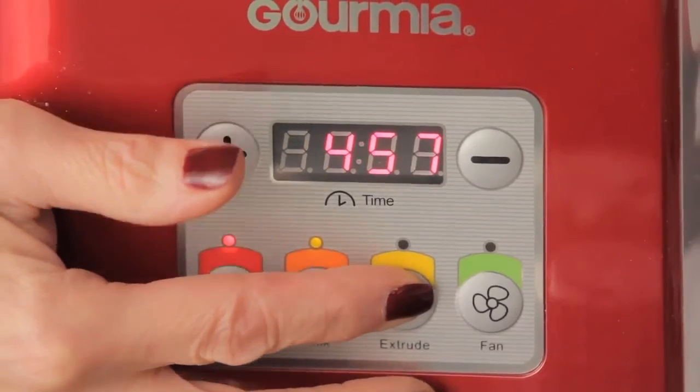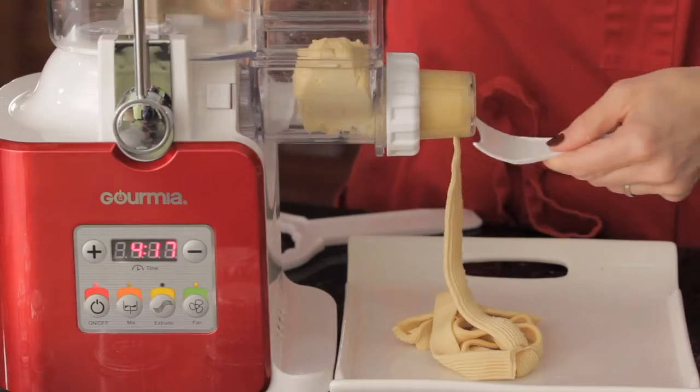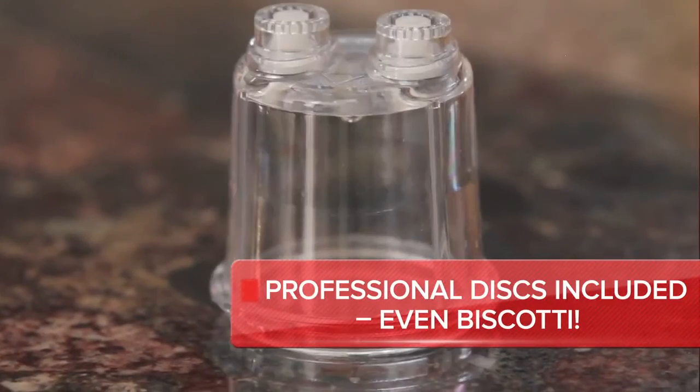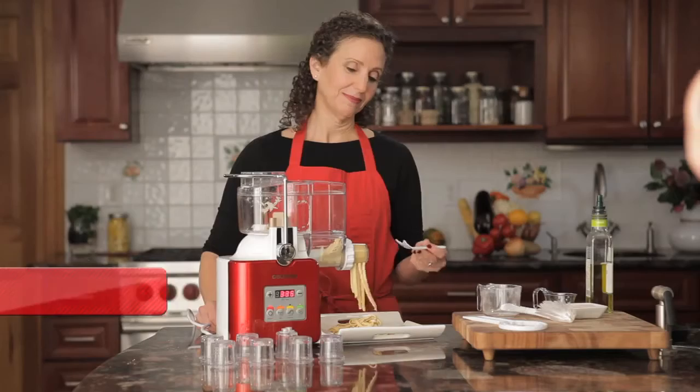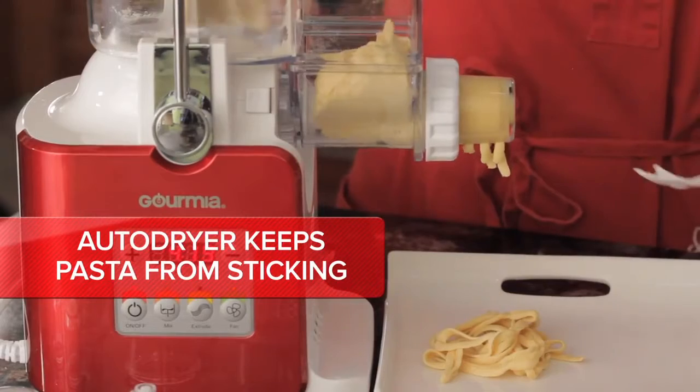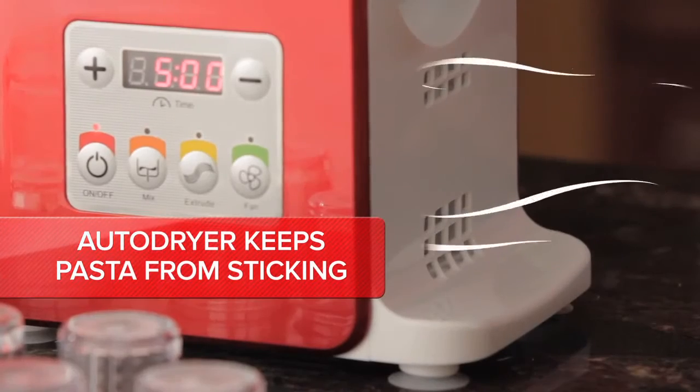Press the extrusion button to form the pasta. We've included six professional discs, including linguine and angel hair. Our vertical extrusion design incorporates an auto-dryer to make sure the pasta doesn't stick together.